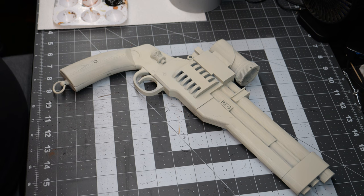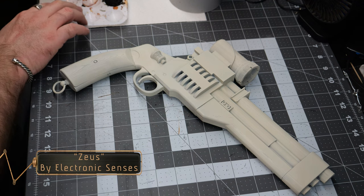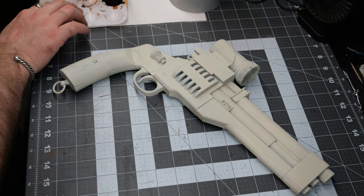Hello everyone, welcome back to the channel. Today we're going to be painting Marshall Vance's Blaster from The Mandalorian, and we're going to be painting it for a friend of mine who's going to use it as part of his Halloween costume.